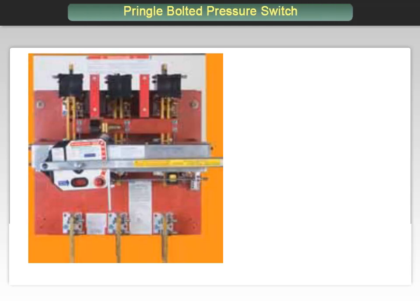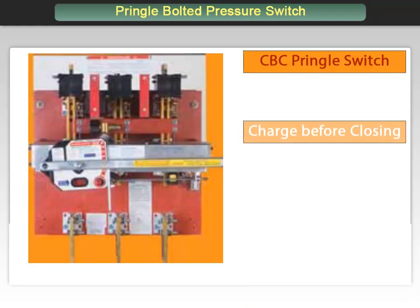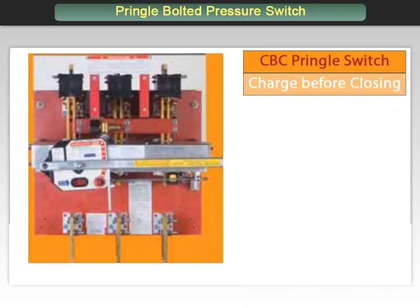Now we will turn our attention toward the Pringle CBC switch. As previously mentioned, the letters CBC designate Charge Before Closing. This means that the switch requires the opening spring to be charged — the handle must be rotated counter-clockwise before the switch can be closed, ensuring a safe and controlled operation.